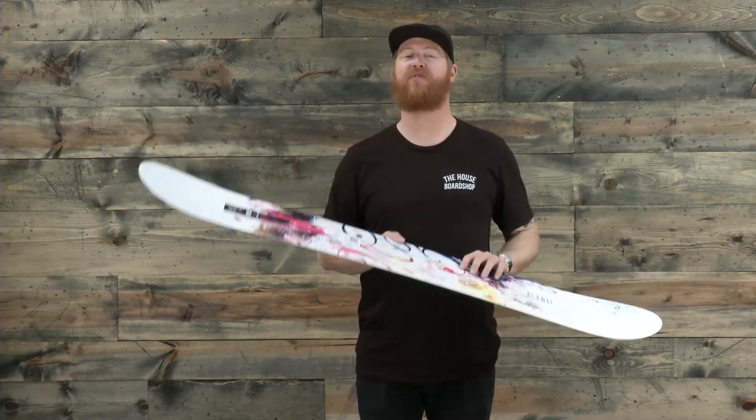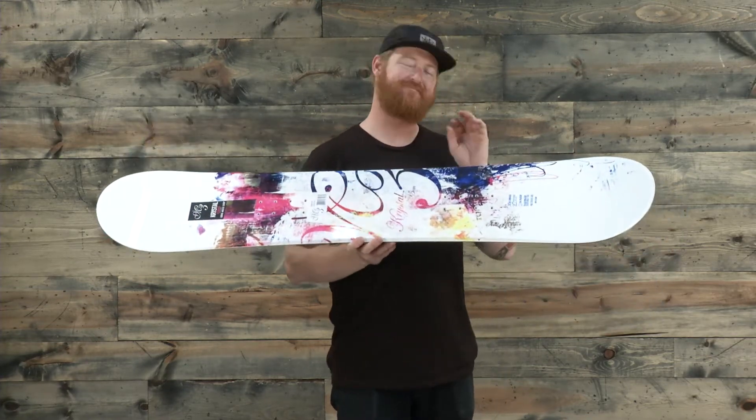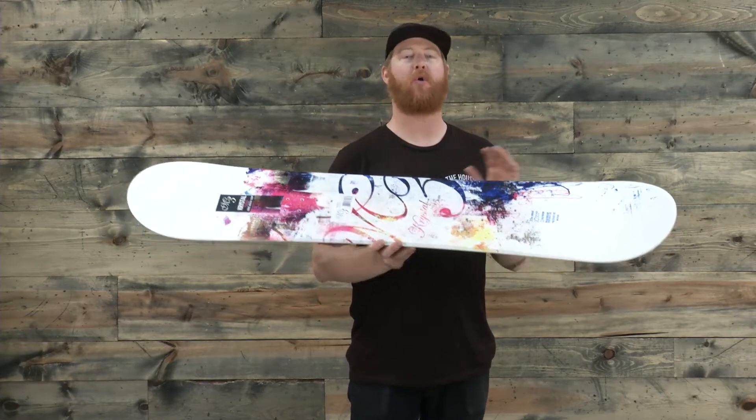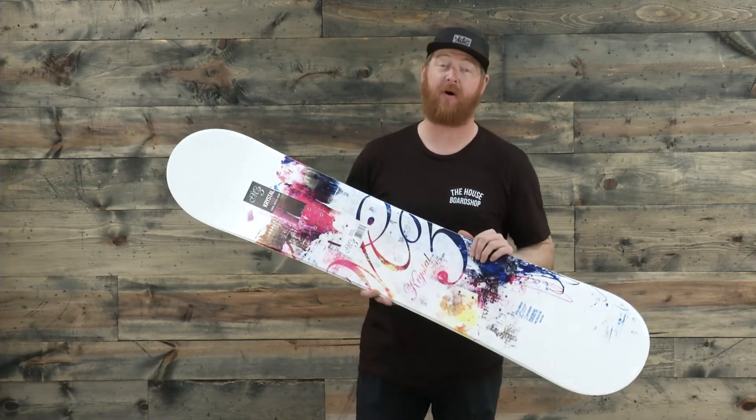This is a smooth, flexing, slightly stiffer than average snowboard that a lot of people can enjoy all over the mountain — from riding pow, ripping trees, into groomers, and of course into the park.